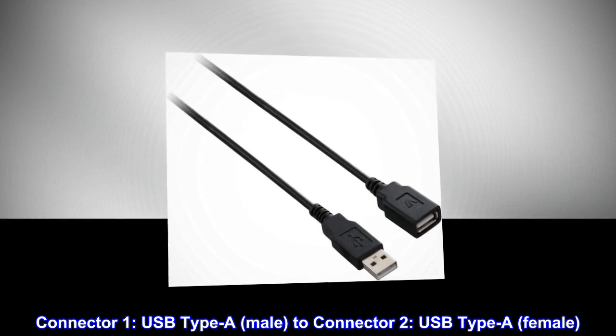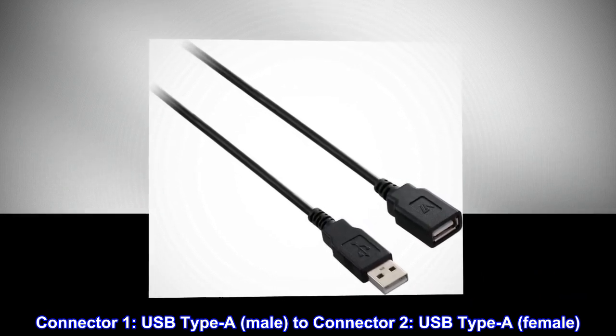Connector 1: USB Type A, male. Connector 2: USB Type A, female.